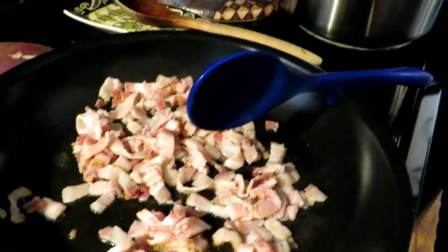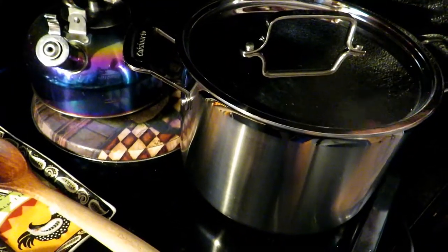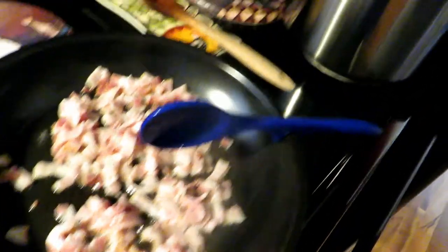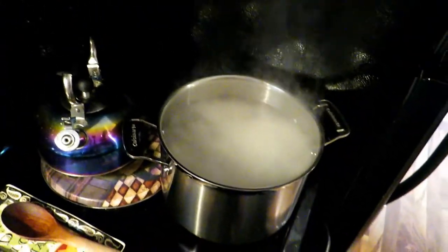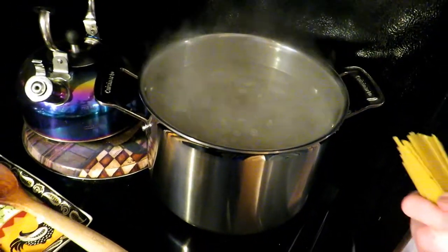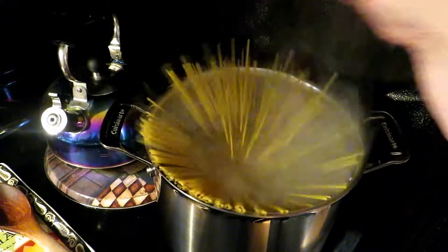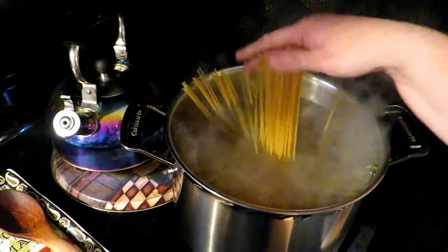You just want to sauté this bacon up until it starts to get nice and crispy. Over here, we have a large pot of boiling water to boil our pasta in. Now it's pretty much to a boil, so we're going to generously salt this water because this is your only chance to get some good salty flavor into your pasta. Now we're going to put about three-fourths of a pound to a pound of spaghetti in your water — thin spaghetti, regular spaghetti, doesn't matter.